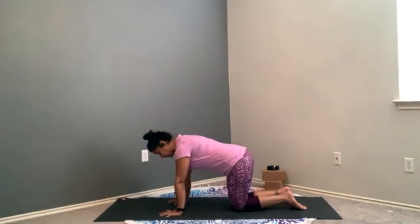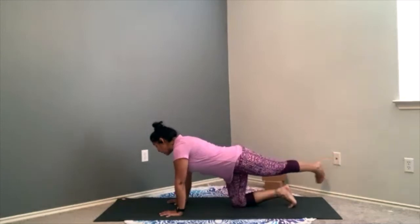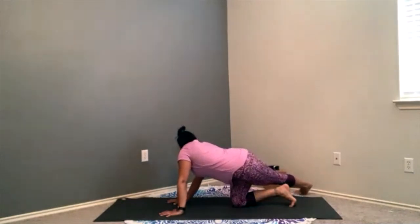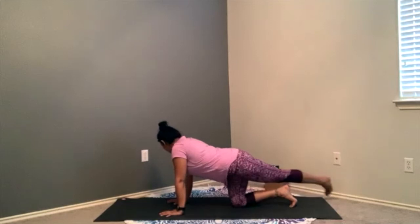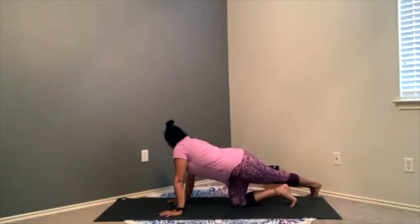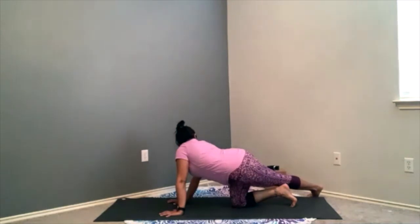Tuck the left toes under. Inhale — that right leg goes out, pull the navel up and in. As you exhale, step across this right foot to the left side. Squeeze the thighs once more. Exhale, looking over that left shoulder. Take a breath in, let that breath go. You have the ability to release if it's too much — step that right foot directly behind you versus crossing it. You can also be a little less intense as you look over the shoulder. But if you need a little more intensity, send that right hip over towards that right side. Take that gaze over that left shoulder. One last breath in, let that breath go.